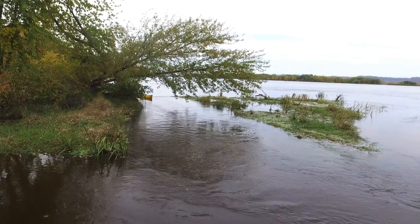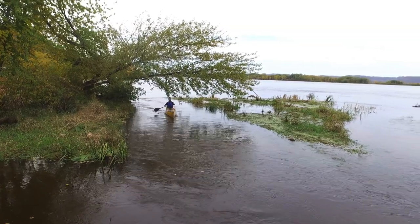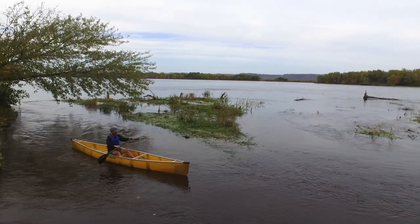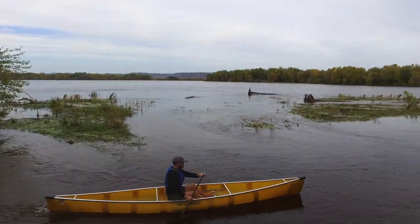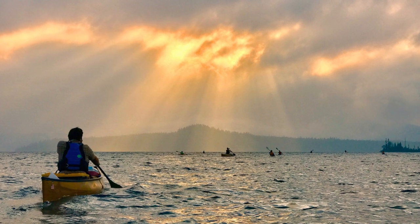Not only does it have those deep characteristics with very minimal rocker, but it's also 26 inches wide at the gunnels and 30 and 3/4 inches wide at the maximum width. So what that gives you is plenty of tumble home for not only paddling when unloaded, but loaded up with plenty of gear.